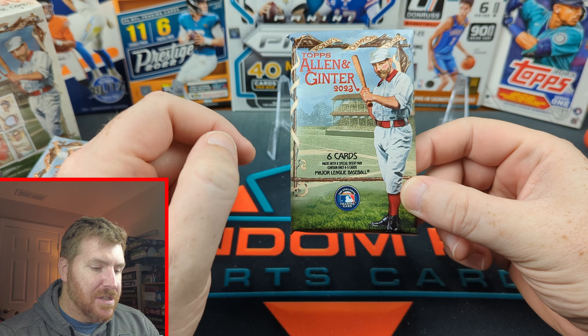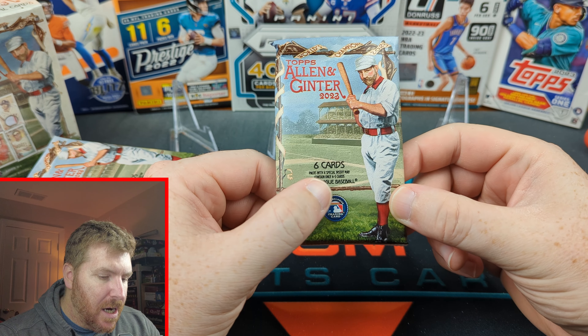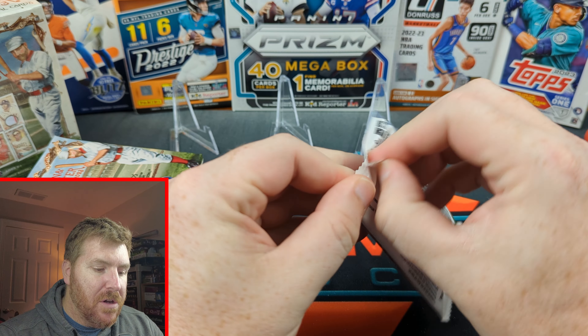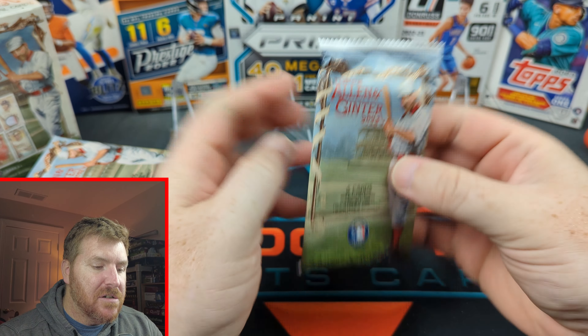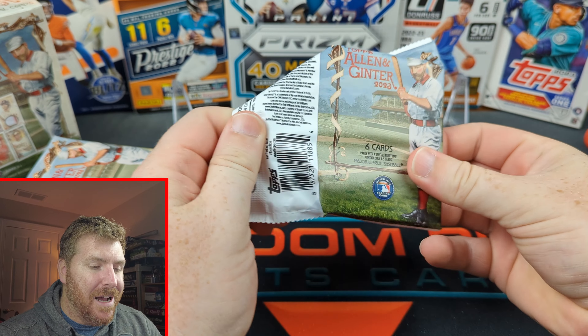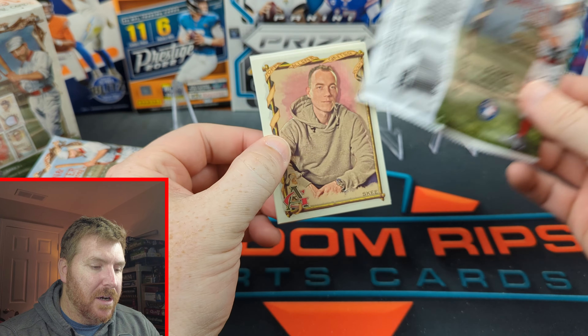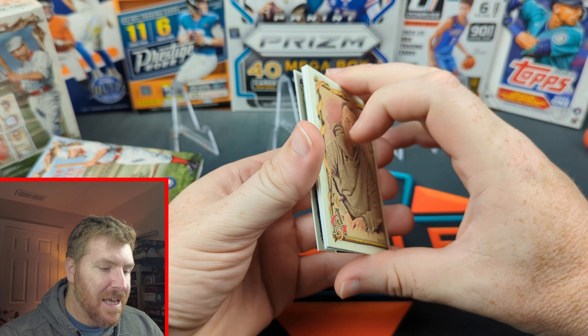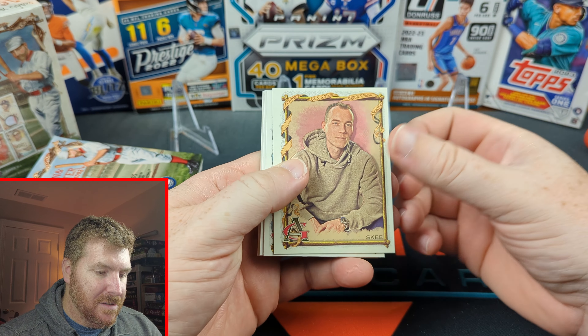Allen & Ginter, 6 cards per pack. Packs with special inserts may contain only 4 cards. So there's some weird stuff inside Allen & Ginter, and then there's some cool stuff. I don't know how I really feel about it. Like, ski...